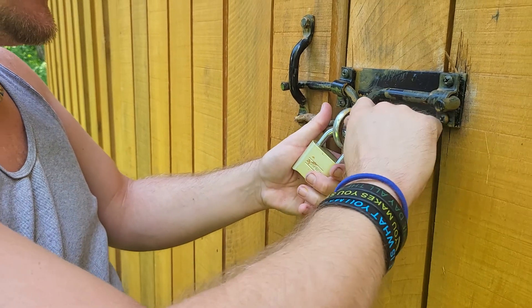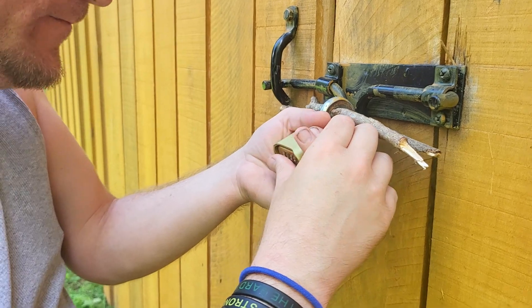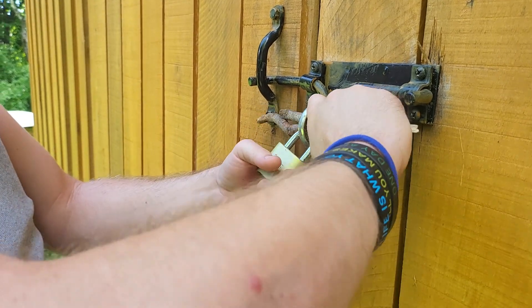You've got to readjust the sticks every time and realign the combination every time — that's just part of it, that's part of being at the cabin.